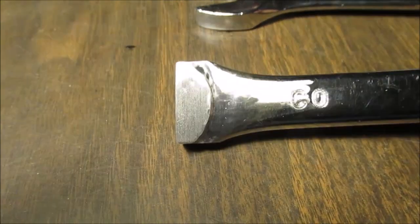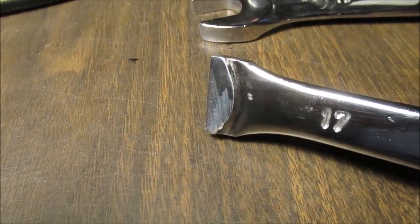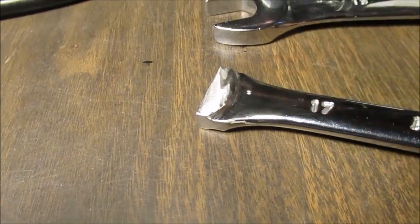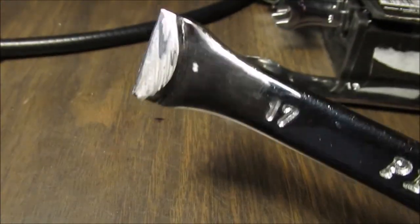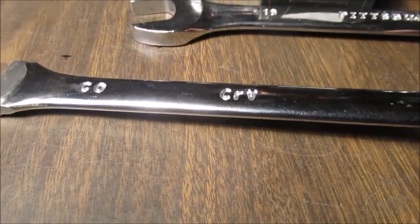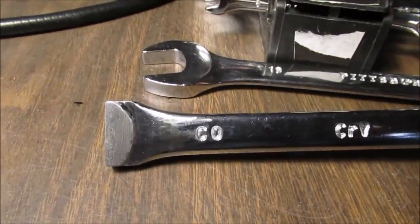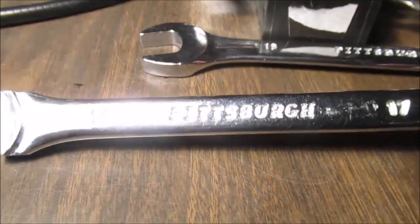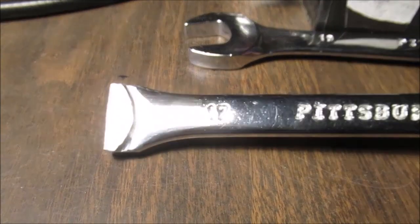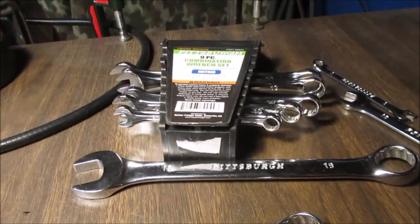This side was done with a sanding drum — you can see the lines — and then this side I started to polish. When you angle it the finish looks different, but this looks the best. I tried blending it. We'll bring you back when this is done. Do not ask what chrome vanadium — CRV — means, I don't know what CRV stands for. I'll make something different besides these ends; it's too much work for these cheap wrenches.